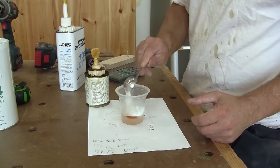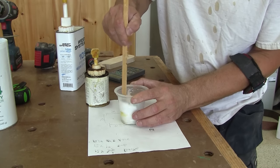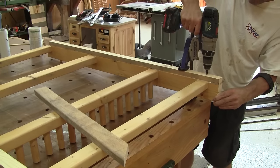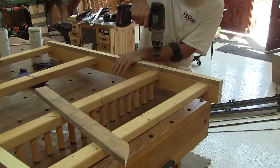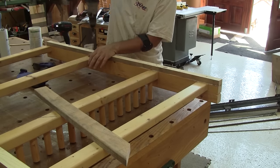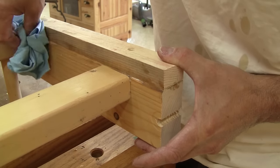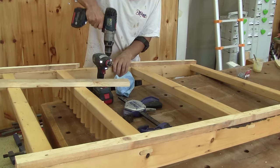The actual rack is varnished, so instead of sanding it to glue the new pieces, I use epoxy thickened with silica powder. I spread glue on the rack and screw the new pieces on top. While the glue is still wet, I wipe off the excess. I do the same thing for all the pieces.